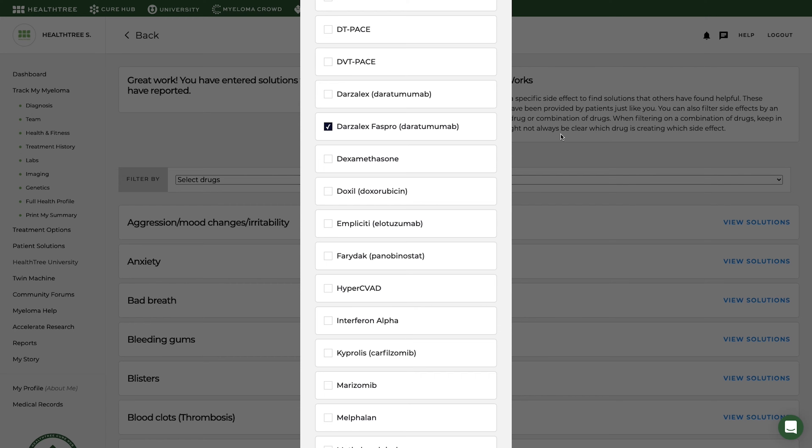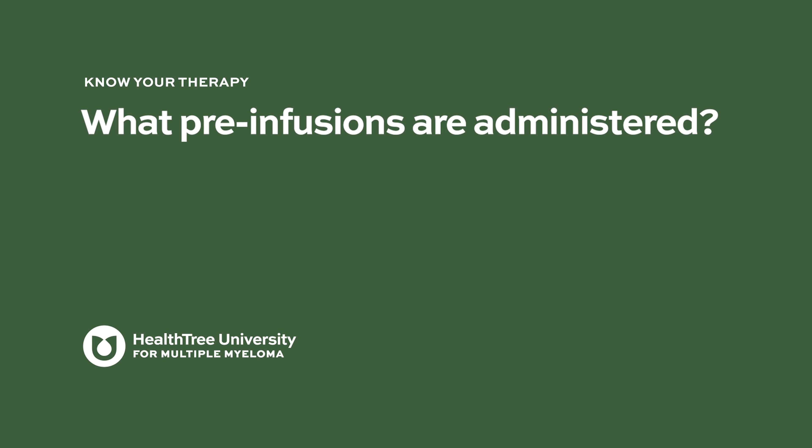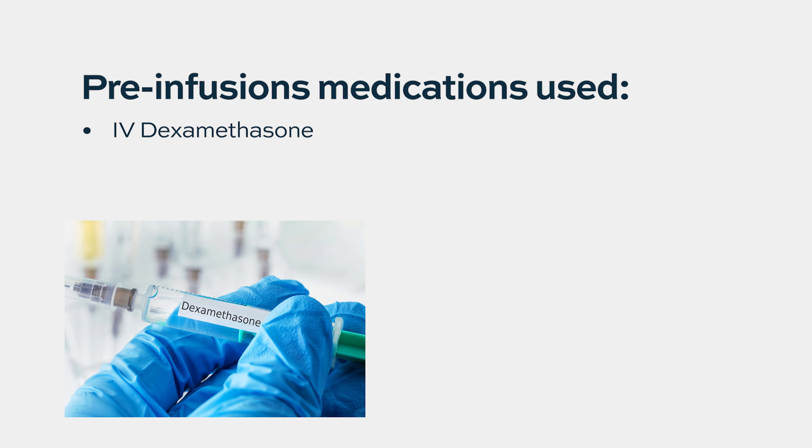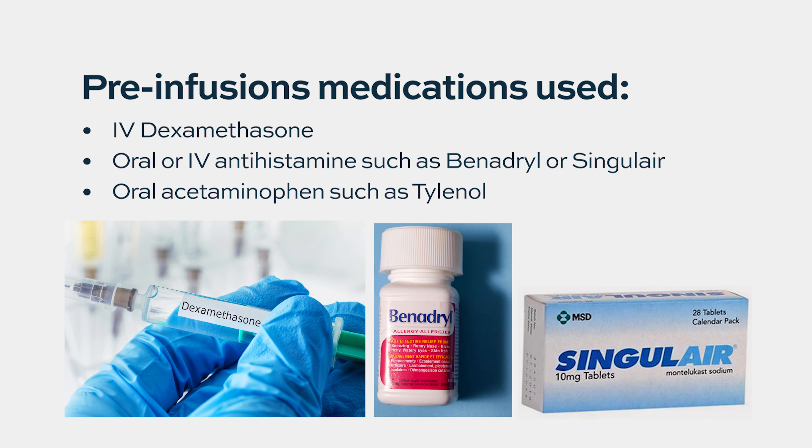You can also filter side effects by an individual drug or combination of drugs, keeping in mind it might not always be clear which drug is creating which side effect. Because Darzalex is an immunotherapy with a risk of immune-mediated reactions, we often pre-medicate patients with drugs to prevent severe side effects. We typically do this with dexamethasone, with Benadryl, and sometimes with a drug called Singulair, which is an asthma drug. These reactions are more common with the first dose and early in treatment. Once the myeloma is in remission, we can reduce doses of dexamethasone and in some cases even eliminate it when we get out to that monthly dosing with Darzalex.